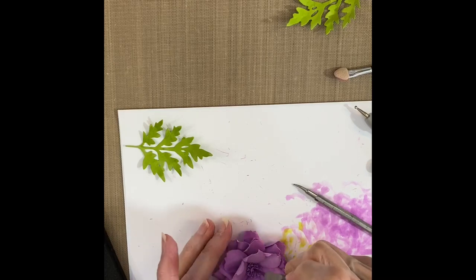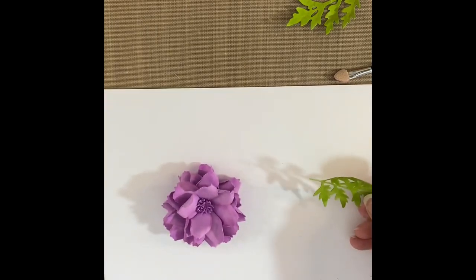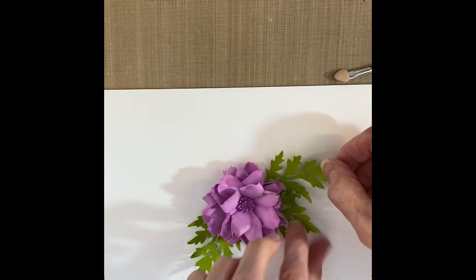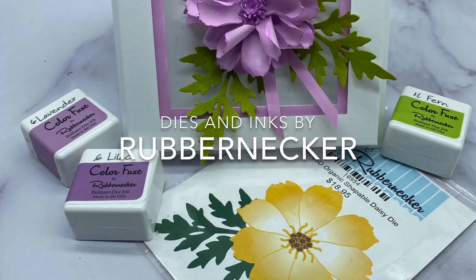If you don't have a pair of reverse tweezers you're going to want to get a pair — to me they're like having a third hand. I hope you've enjoyed seeing this project and that you're encouraged to get your flower die sets out and try your hand at making a beautiful dimensional flower like this.